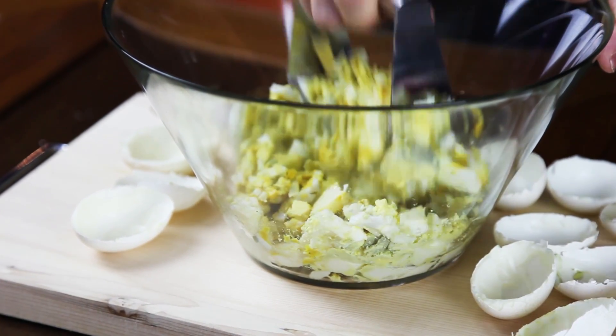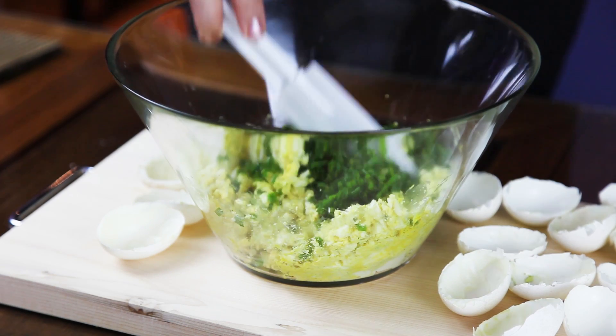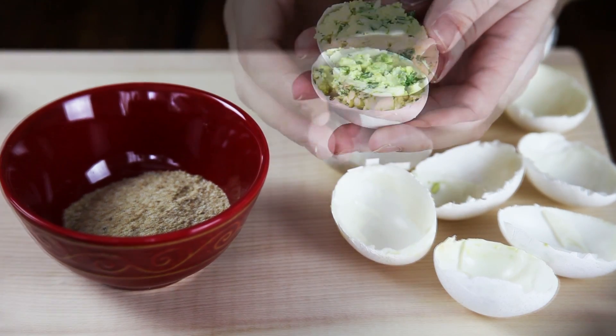Then I'm adding my greens, checking it for seasoning, adding salt and pepper if needed, and then putting it back into my shells.